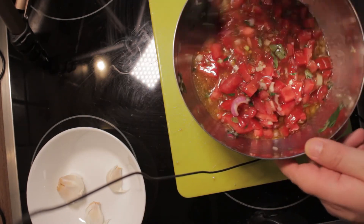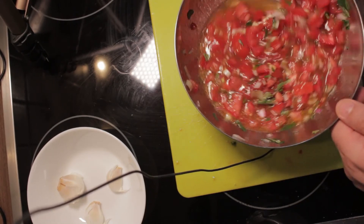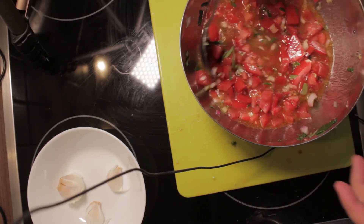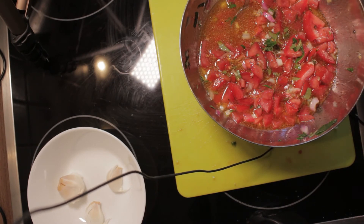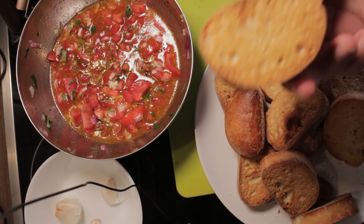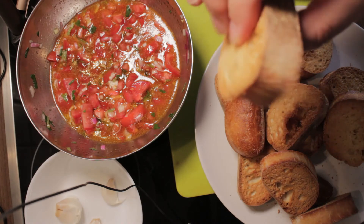Remember, you have to taste everything. After having mixed everything up, make sure you have salt and pepper in it. Now we have to taste it — could use a little bit more salt. I took the bread out of the oven and it should look like this: not too dark, but very crunchy.